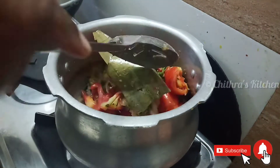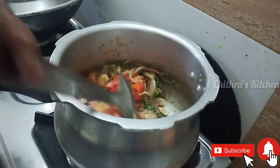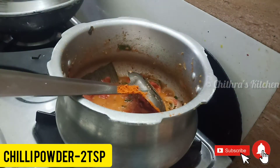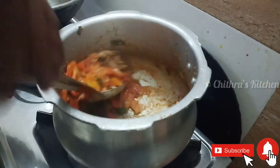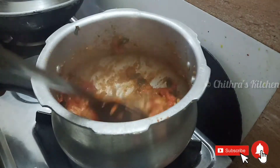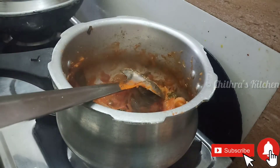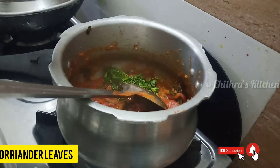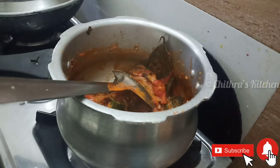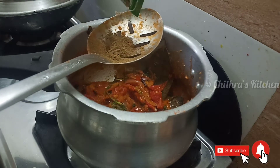Now let's put the Thakalim in a nice way. You can put the Thakalim in a nice way. If you add the Thakalim in a nice way — now let's put the Thakalim in a new well. Put the Thakalim in a nice way, 1 spoon.